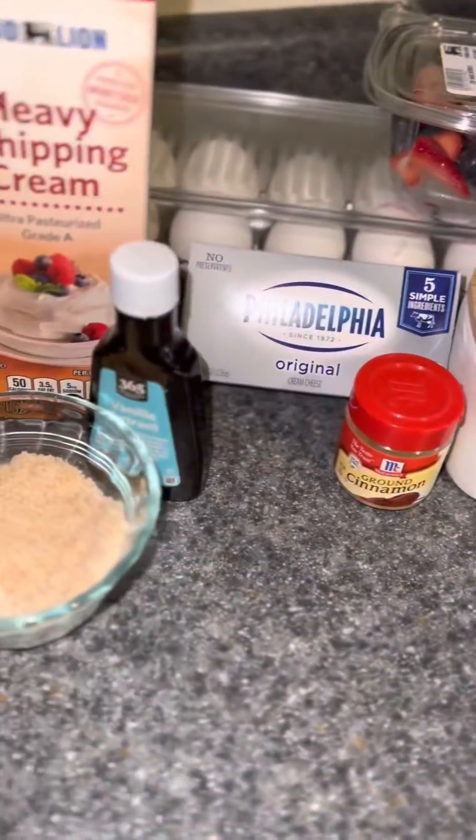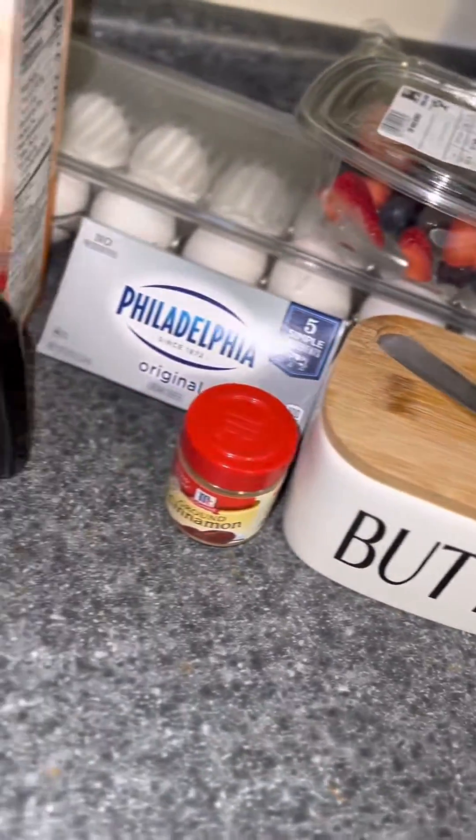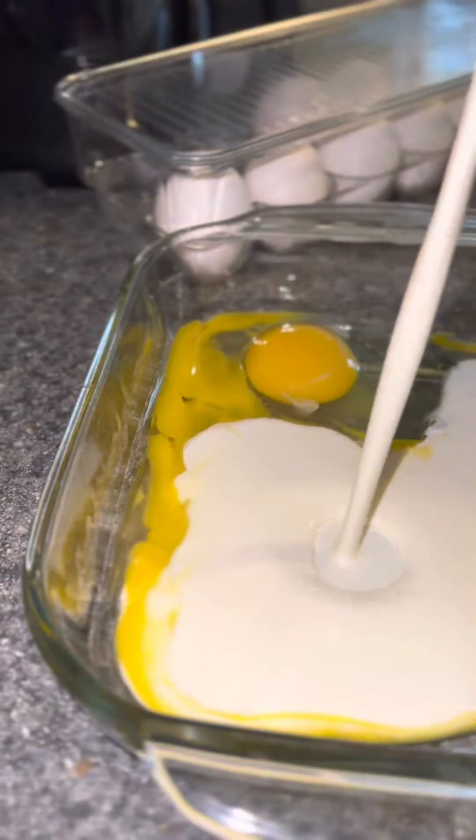Alright, now I'm gonna start on my french toast roll-up. I just took some regular brioche bread from the grocery store. I cut the crust off and I rolled it out so it can be really thin. And here are the ingredients I'm gonna use — pause to look at that.